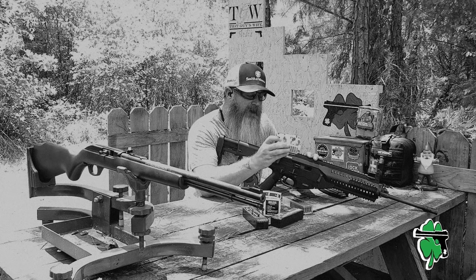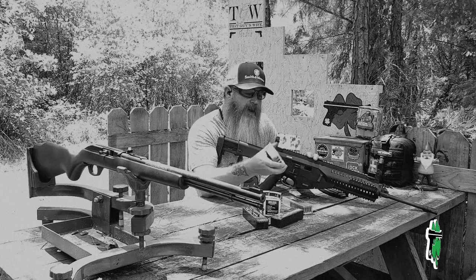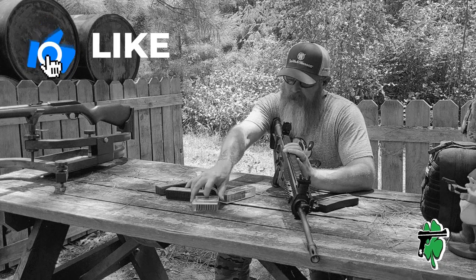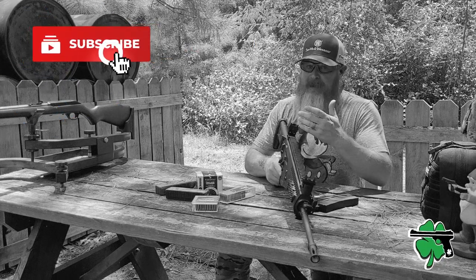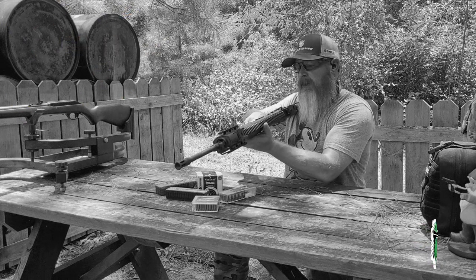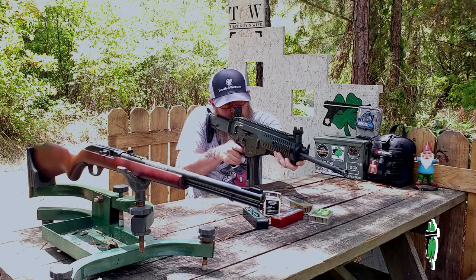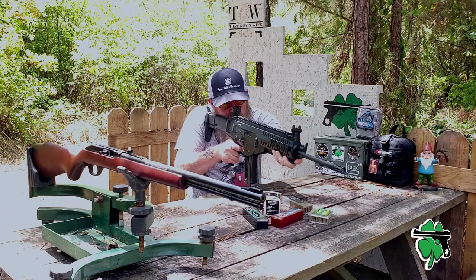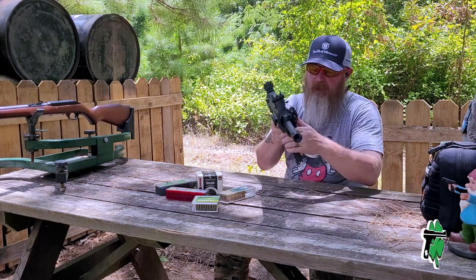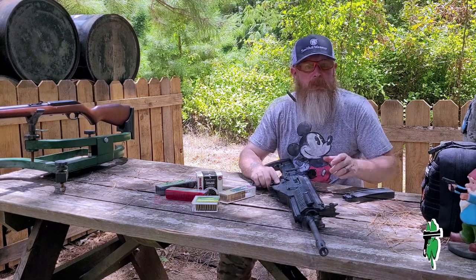Next up, 10 rounds of the Remington Golden Bullet ammunition. Quick side note: I have found it makes a difference what type of bulk you buy. These Remington Golden Bullets I usually pick up in the 100-round box. If you get a larger box or even the bucket, I find that the quality control really drops the bigger the bulk packaging is. Let's see how well these cycle. Remington Golden Bullets cycled fine, ran fine, bolt locked back — no problems there.